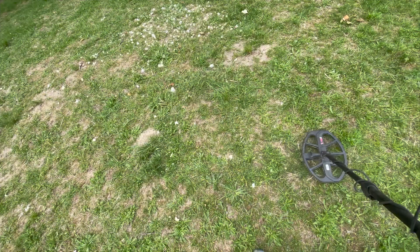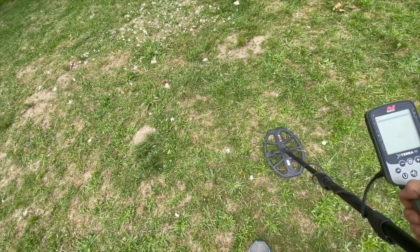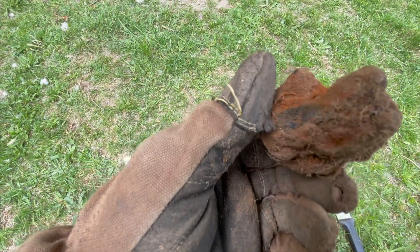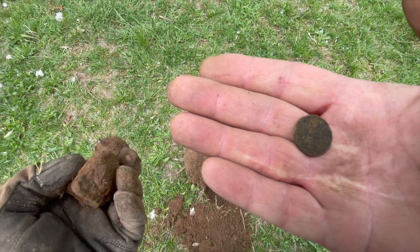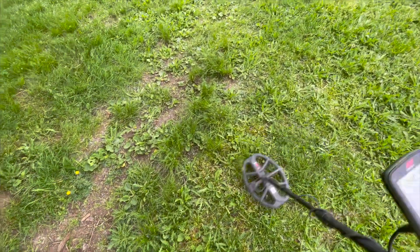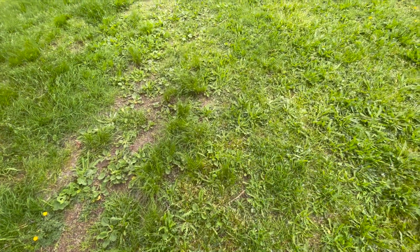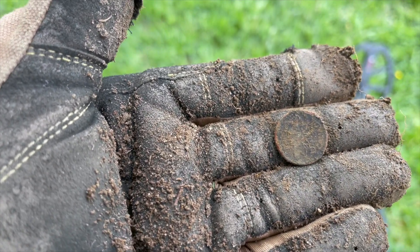The signal was really good before I put the camera on — there it is, about four inches down. We'll dig this and come right back. We got one big hunk of rusty metal — I thought that can't be the signal, so I checked the hole. Penny — yeah, there had to be a better signal in there, and there was. It's only a penny, but at least we know the numbers are making sense. Carrying on. Really nice signal here — it's either an old copper penny, bottle cap, or a hunk of junk. And we were right: it's an old penny. Well, not old, but it's not clad — it's got some decent copper content. Carrying on.